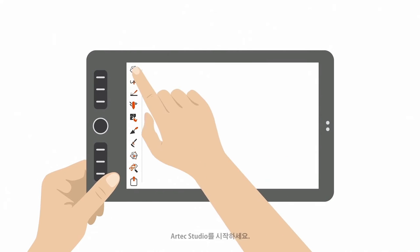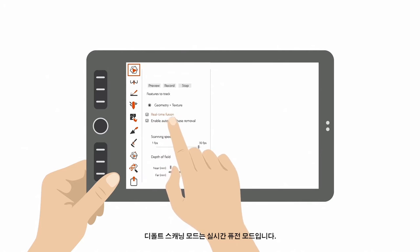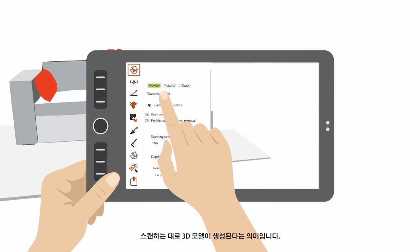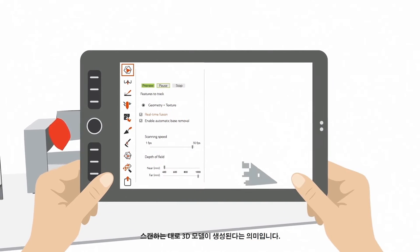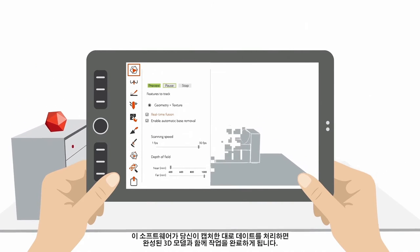Start up Artec Studio. Open up the Scan Panel. The default scanning mode is Real-Time Fusion. This means you build your 3D model as you scan — the software processes your data as you capture it and you'll end up with a complete 3D model.